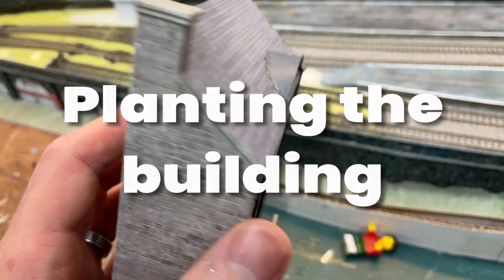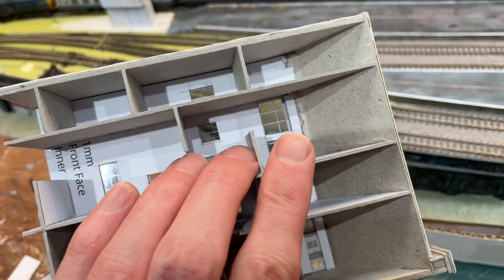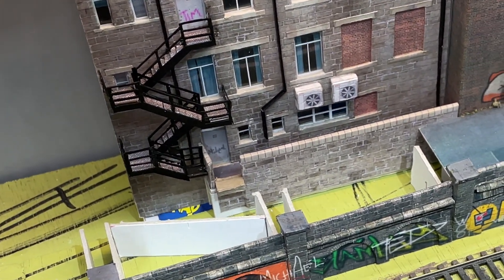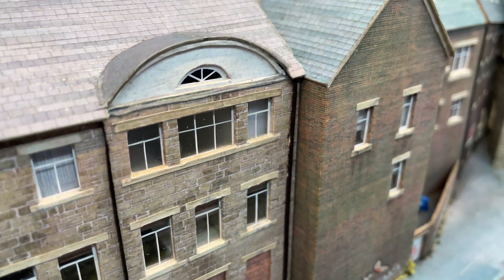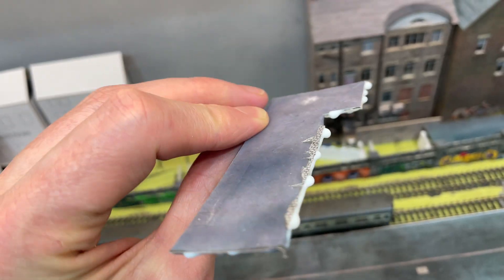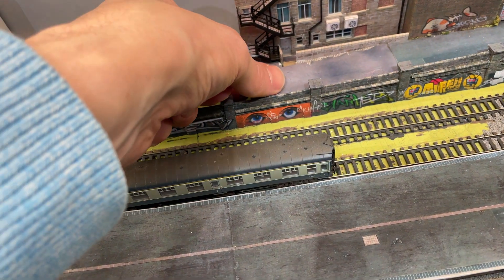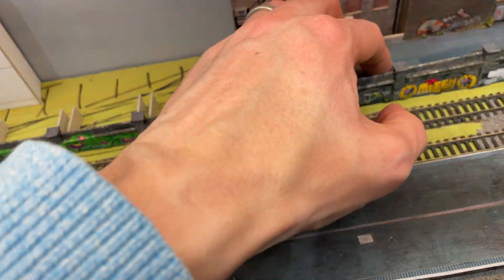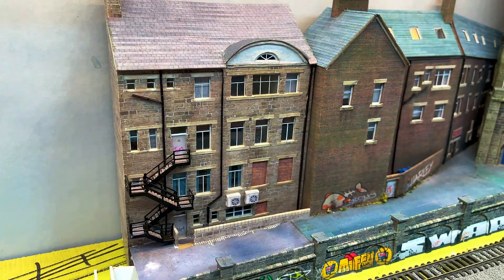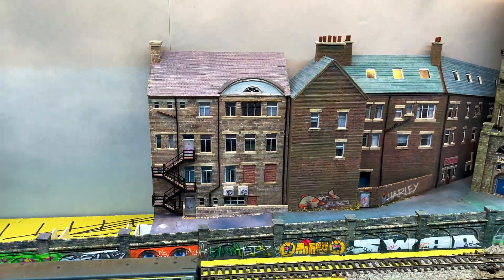The building is now ready to position on the layout. I used PVA glue along the bottom and sides and dropped it into place. I had to remove a bit of the roof of the building next door to get it to sit flush. Once in place I used PVA again and slotted the ground into position. I get colour variation in the ground sometimes because of the textures and the varnish that I use, but I don't mind that. It does blend in over time.